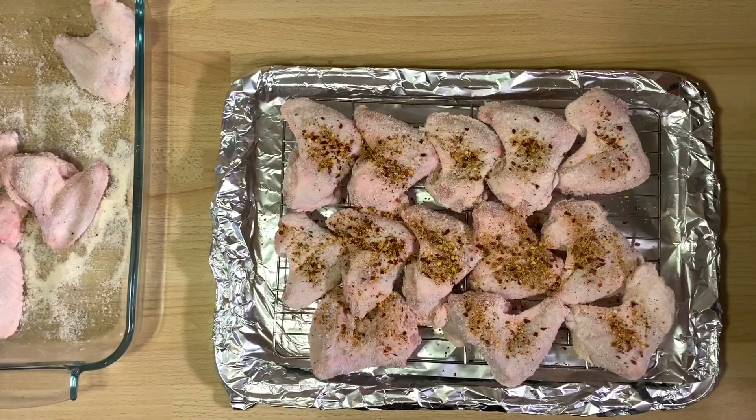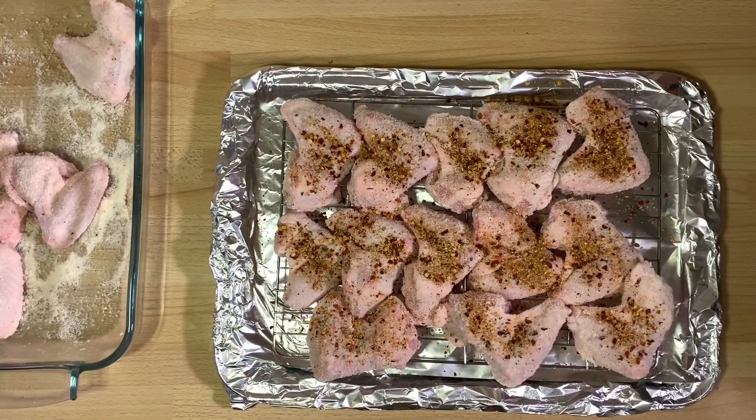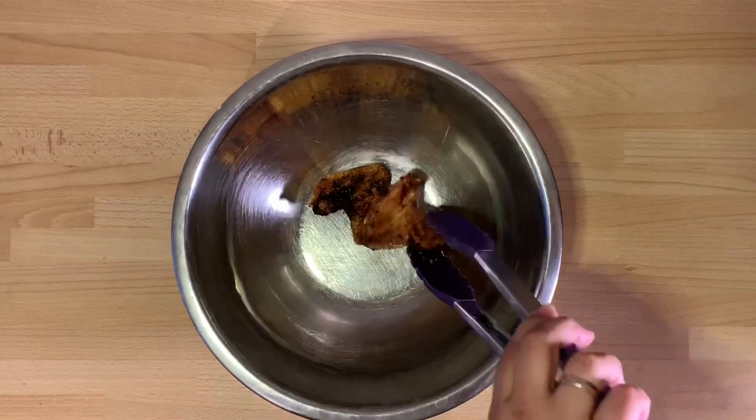Once the oven is ready, put the wings in for 30 minutes, then take them out and flip them, and put them back in for another 30 minutes. That is it — a total of 60 minutes.